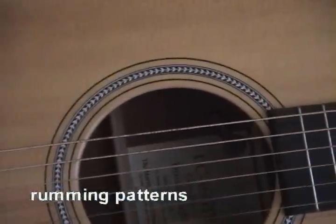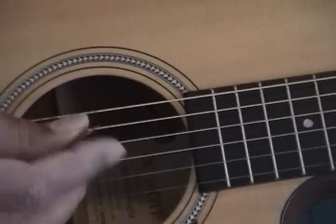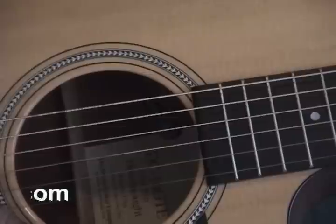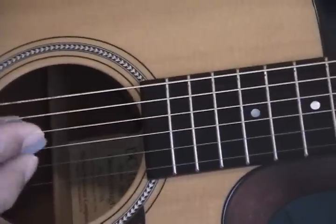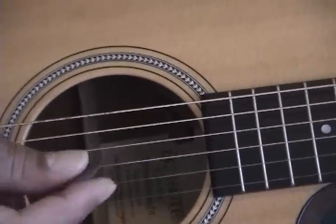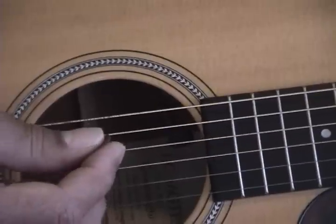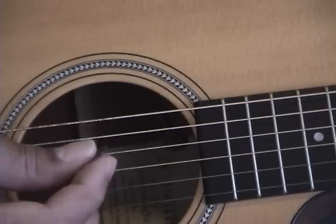Okay, the Good Riddance strumming patterns — somebody's written in so they couldn't tell what was really happening with the strumming. So I just do the SD intro; I reckon that's what they were actually interested in. It was the G and then the C and then the D.